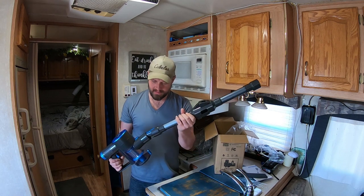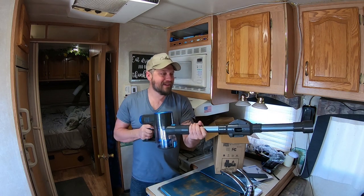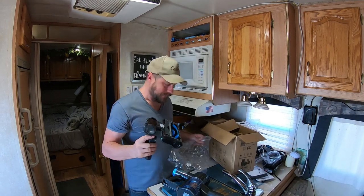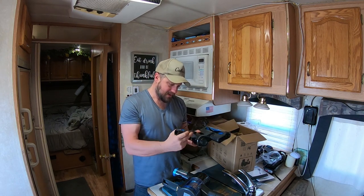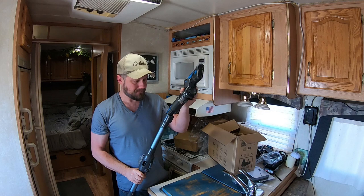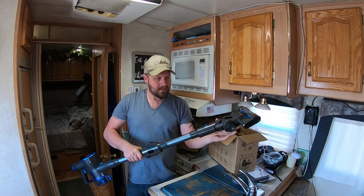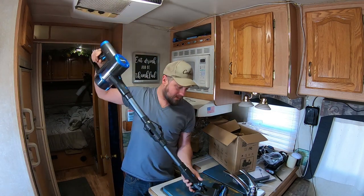I don't need instructions. It clicks right on real easy. I don't think I'm messing anything up yet. Look at that swivel action — you can twist it around. Makes it real easy for corners and everything.